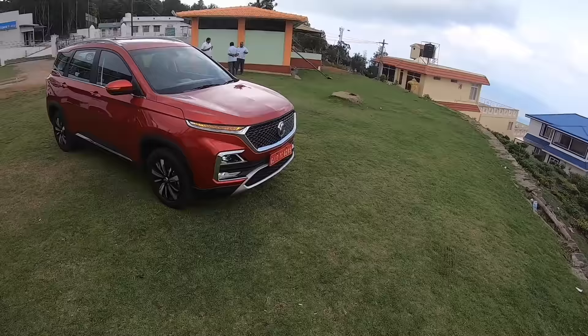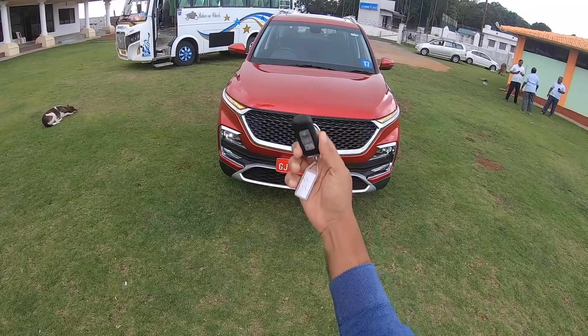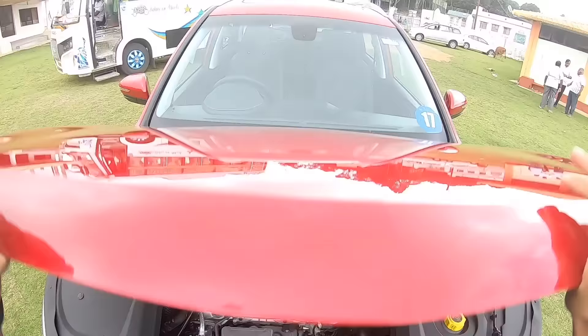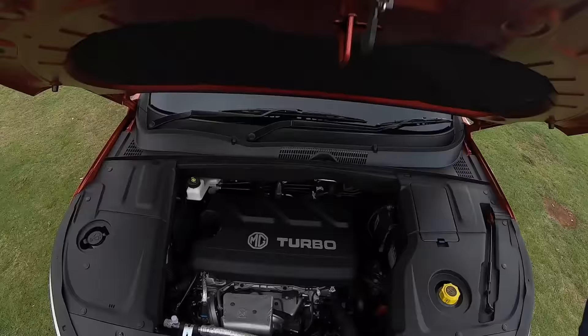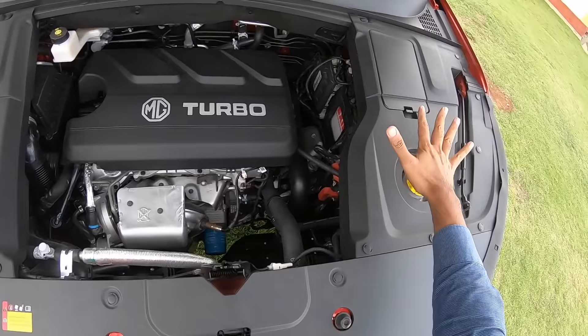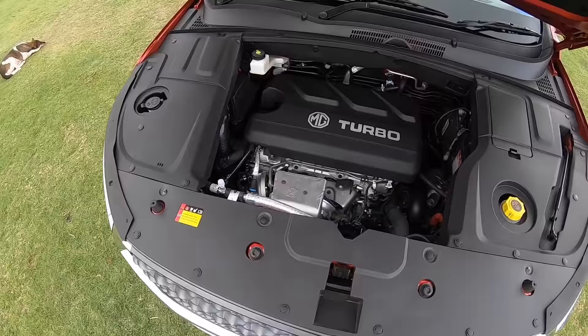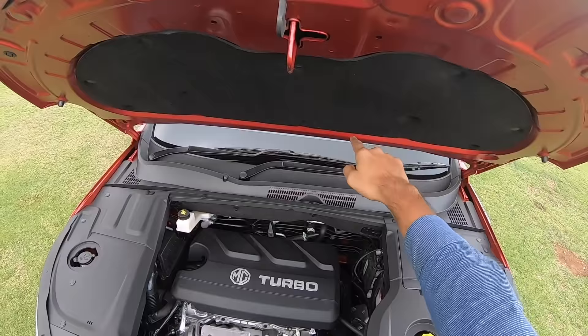The Hector is right in front. This is the key of the vehicle — it's kind of slim. Let's first open the engine bay. This is the petrol motor. The hood is actually very heavy. MG Motor, MG Turbo — it's written there. The covering is very nice, done very professionally. The engine bay looks very smart overall, though there are no hydraulic struts — the Scorpio and Safari get those.